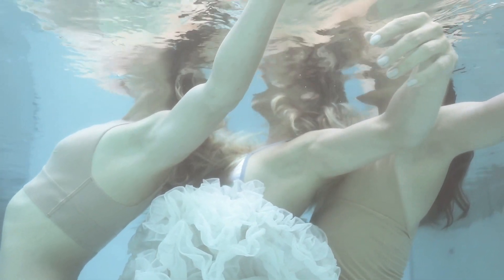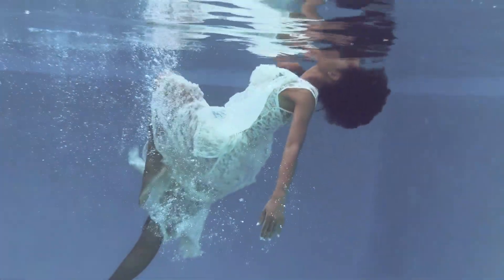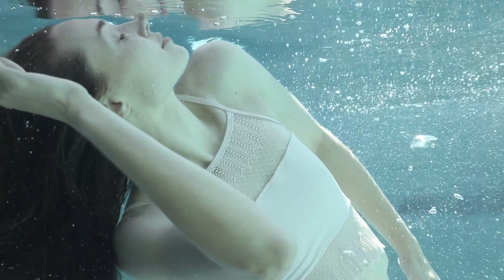Forms and fabrics flow with an ethereal grace like a Renaissance painting come to life. Enthralled by the beauty of this aquatic realm, you think to yourself: if only I could capture this moment.